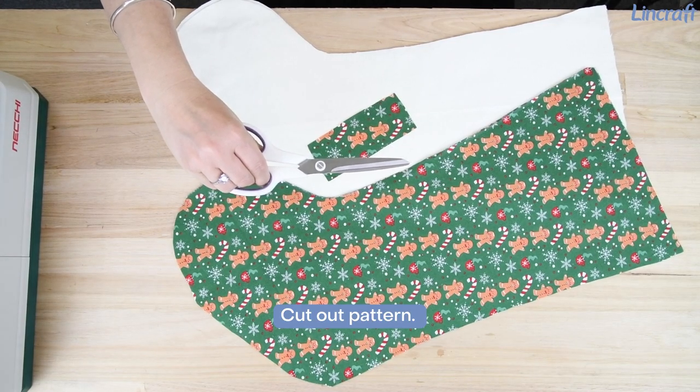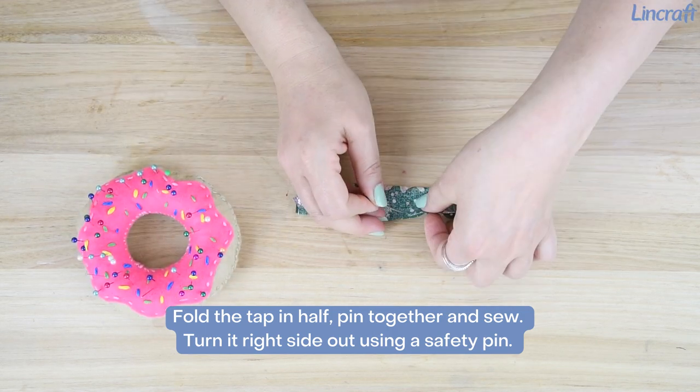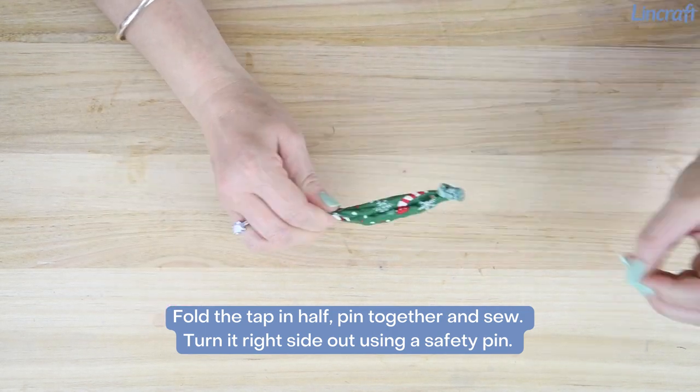Cut out pattern. Fold the tab in half, pin together and sew. Turn it right side out using a safety pin.